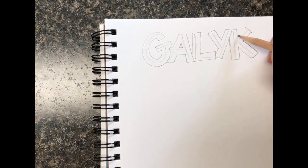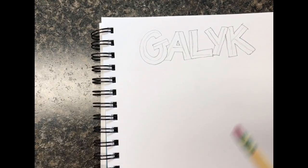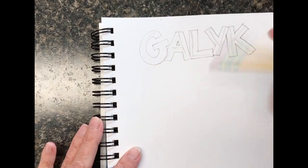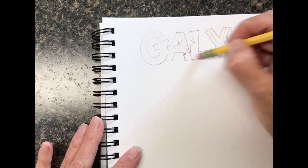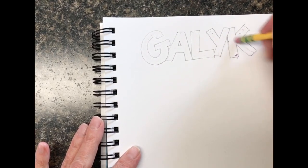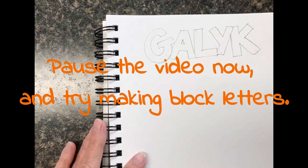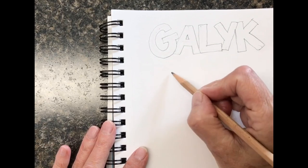If nothing else, you've now learned how to spell my name — and believe me, it gets spelled wrong a lot. Now I'm going to take my eraser and go in there and take out that first lettering I drew. I call that the skeleton of the letter because it holds the letter up until we get the bubbled or thick part made. Now I have a really nice word — I could use color inside the letters or outline it with Sharpie if I wanted to.